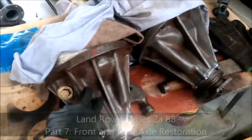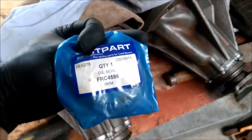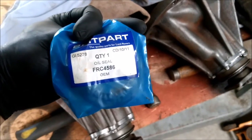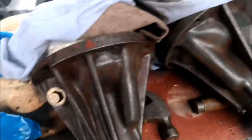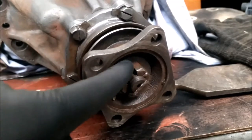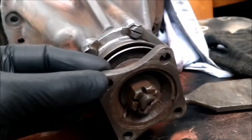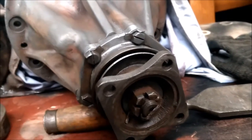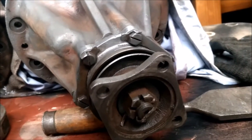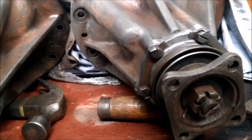Before I put the center disc back in, I'll actually look at replacing the pinion seal. To do that, we'll need to remove the nut, obviously with the split pin, and remove the flange, and we'll get to it and then we should be able to see it and remove it from there. I'll be doing that for both of these, prior to putting the center diff back in.